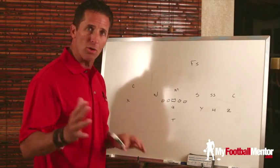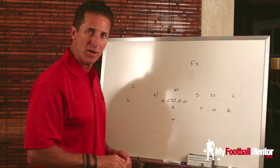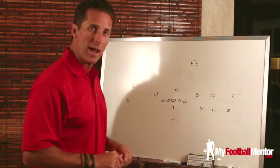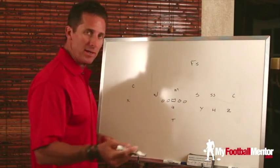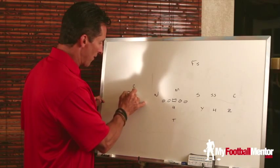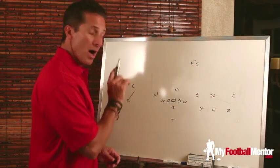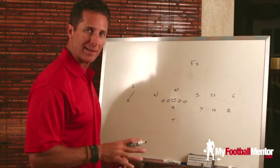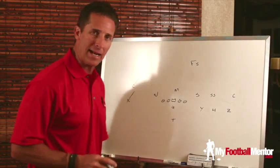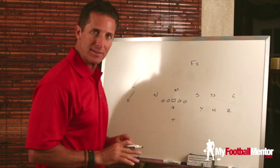I'll show you a technique some coaches utilize when trying to take away leverage from a defender, and then a fail-safe way to create a two-way go on this defender. If we do a normal stem off the line of scrimmage, because he's leveraged, we push off the ball at an angle to try and take away that inside-out leverage by the corner. A well-trained corner, though, will apply a technique called a weave technique — in his back pedal, he's actually going to maintain that inside-out leverage so the receiver can't get inside of him.